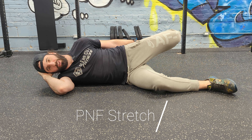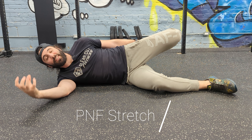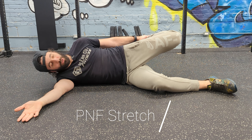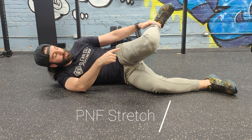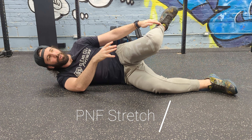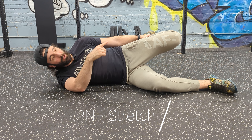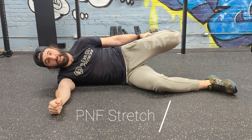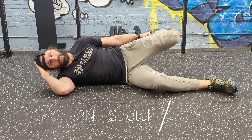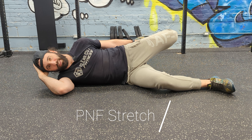Now we can also turn this into a PNF stretch, which allows you to get even deeper into the stretch and increase your range of motion even more in a very safe way. What you're going to do is at about 6 to 7 out of 10 effort, push your leg into your hand — I'm putting all my force that way into my hand — 6 to 7 out of 10 for 5 seconds, and then relax. You'll notice now that you can get even deeper into this stretch.